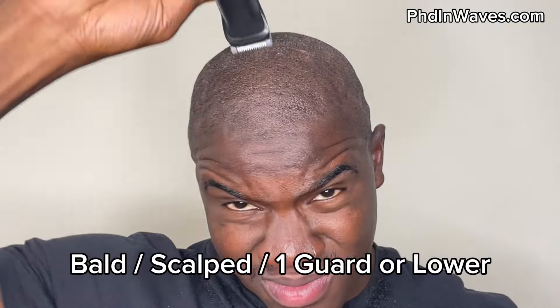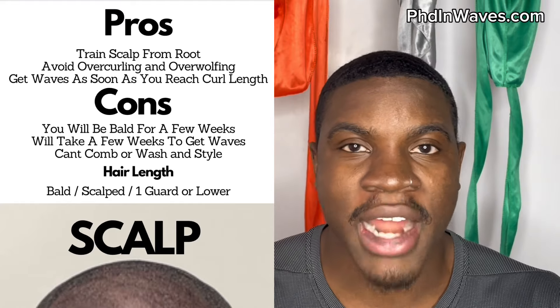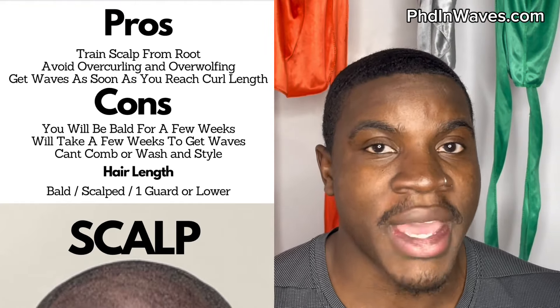Let's start with scalped — this is the shortest your hair could be, basically a baldy or buzz cut, where you're not yet at your curl length. Even though you don't really have much hair on your head, you can still start your 360 waves. One of the pros of starting your 360 wave journey when scalped is that you're training your waves from the root, so all layers of your pattern are going to be trained.